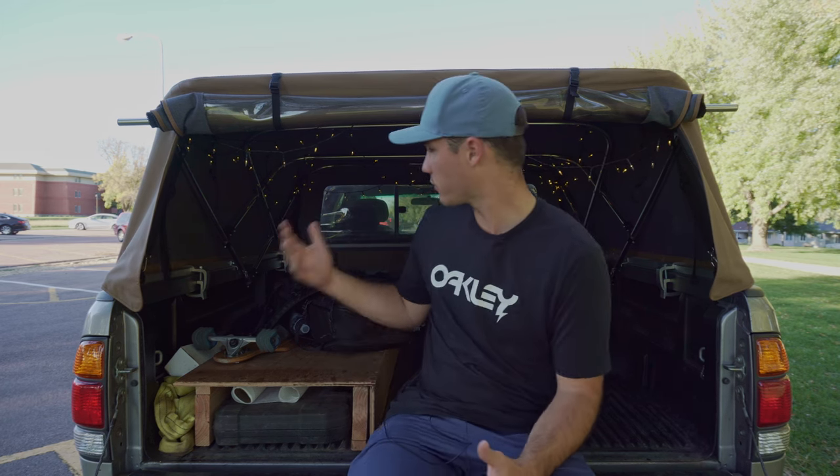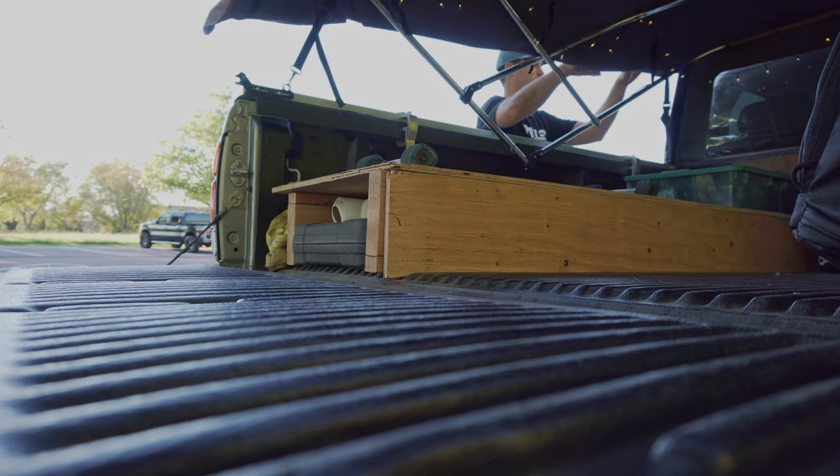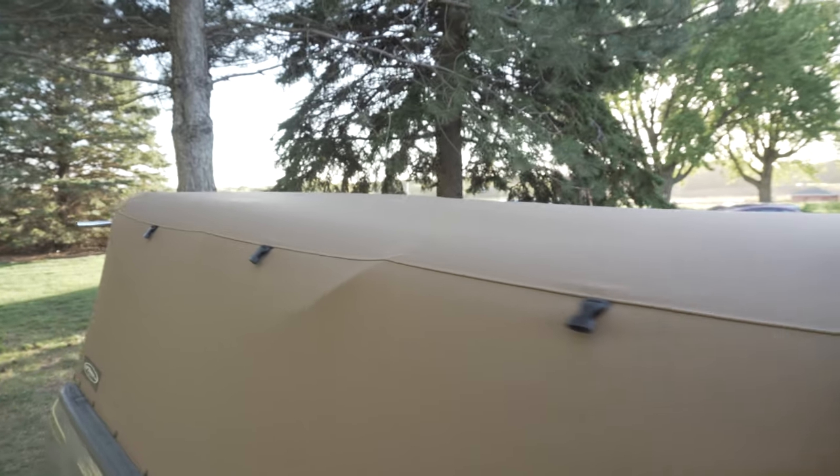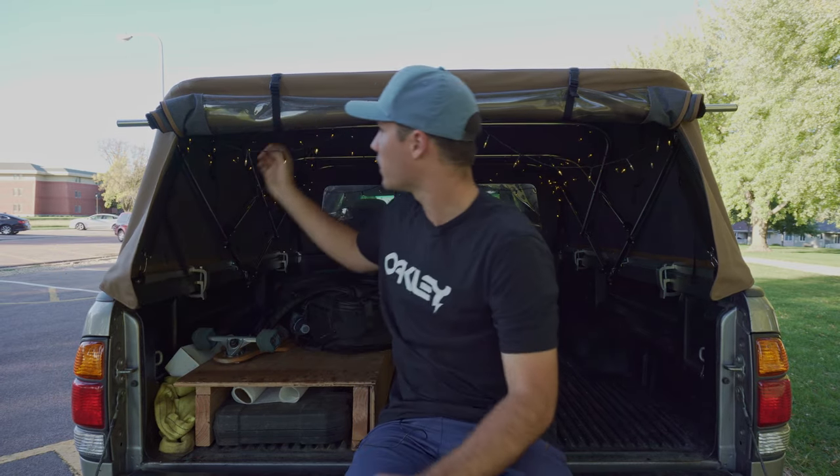For me personally, having worked on trucks before, the soft topper was really easy to install. There are some good install videos out there, so I won't bore you with the details. It's a foolproof system between these mounts, this little strap system, and getting the buttons all undone. Install maybe took me an hour to an hour and a half just going by the instructions.